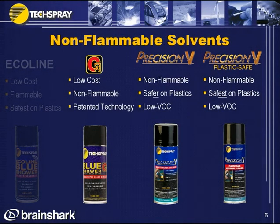There are different reasons people choose solvents. In the non-flammable category, we have G3, Precision V, and Precision V Plastic Safe. If a customer is looking for a non-flammable product, those are the three choices.